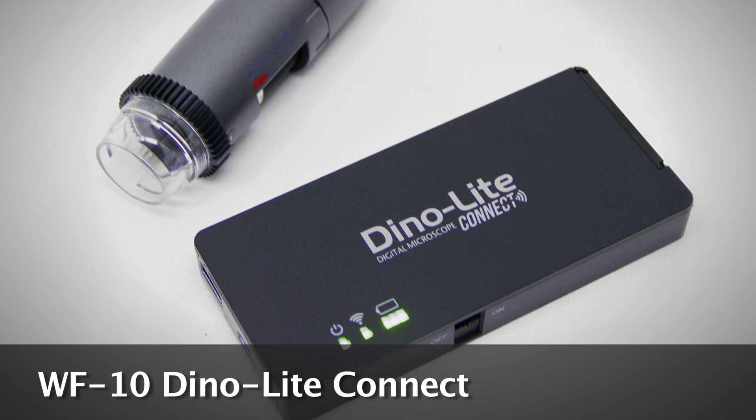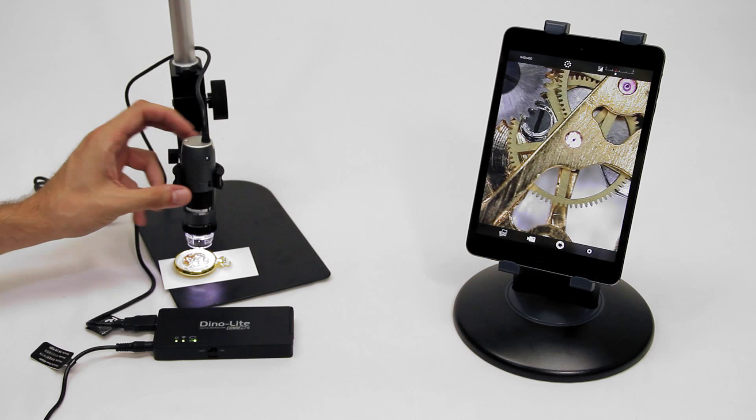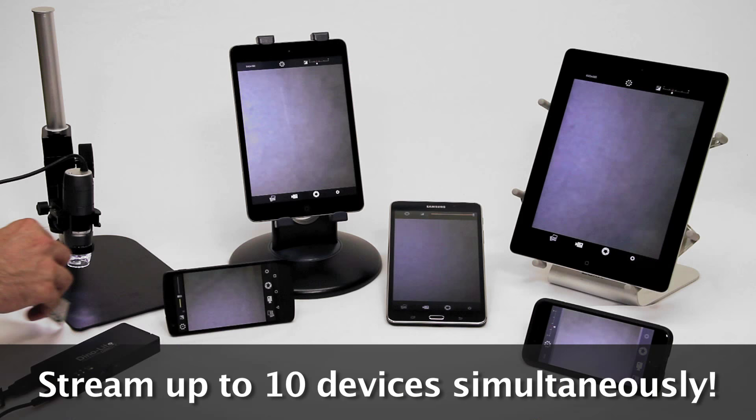Introducing the WF10 Dynolite Connect Wi-Fi Adapter for compatible Dynolite microscope cameras. The Dynolite is connected directly to the WF10 and uses a Wi-Fi signal to stream to up to 10 devices simultaneously.